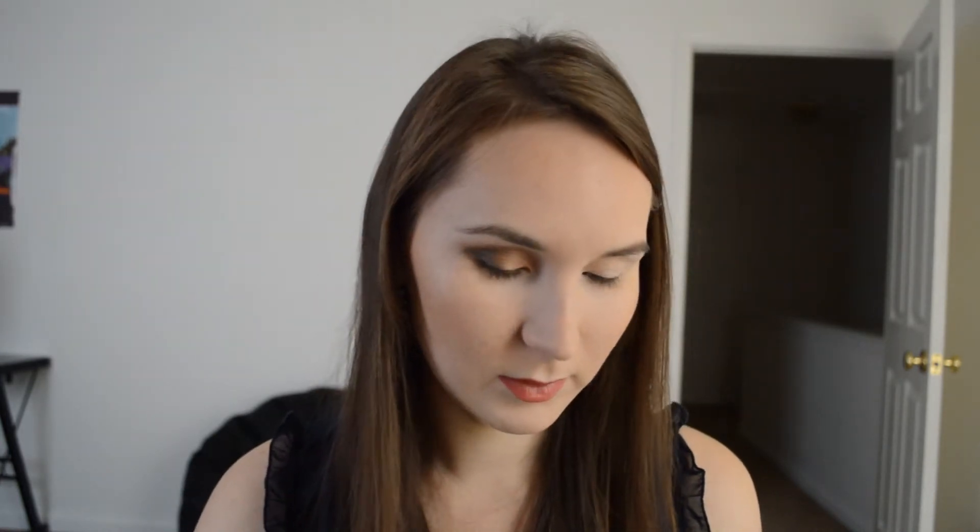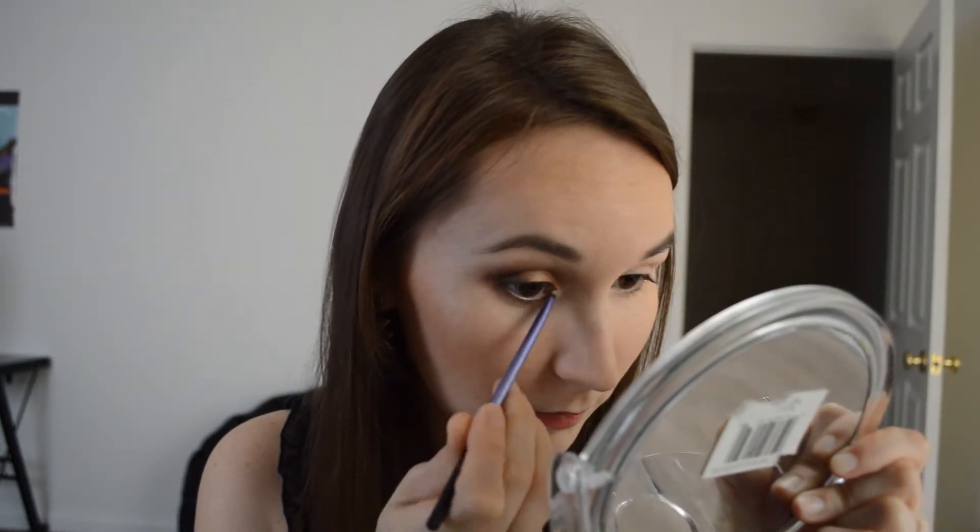Now on my bottom lash line I'm going to use this color right here. And on the inner corners I'm going to go with this small precise brush, and I'm going to use this highlight shade and just place it into my inner corner with a nice highlight.